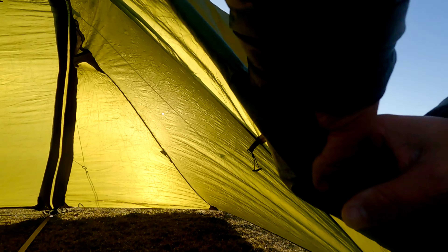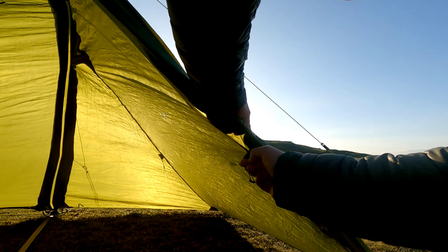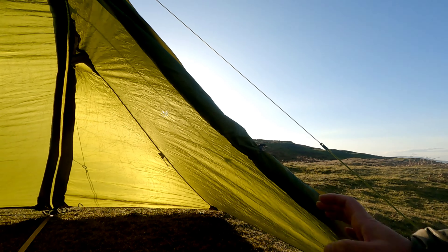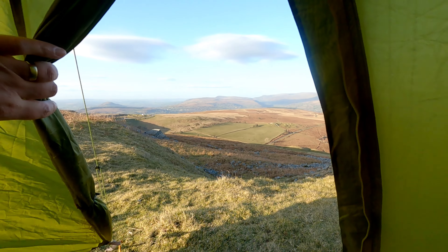Look at that! That is massive! The first thought coming inside the vestibule - massive! It is huge inside here.